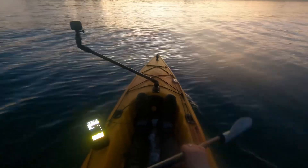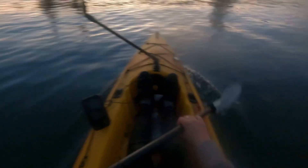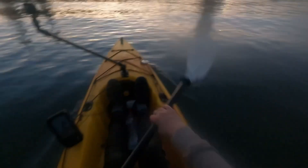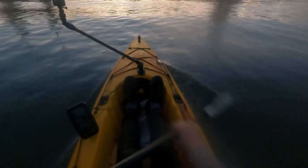Right guys, we are almost back at the beach now. Well, this brings us to the end of another afternoon on the water. Been a great afternoon on the Globite Disco Clips. Hope to see you again on the next episode.